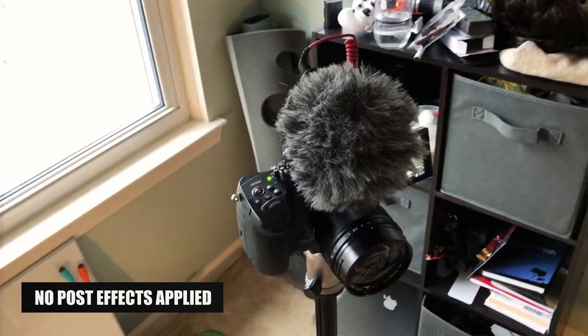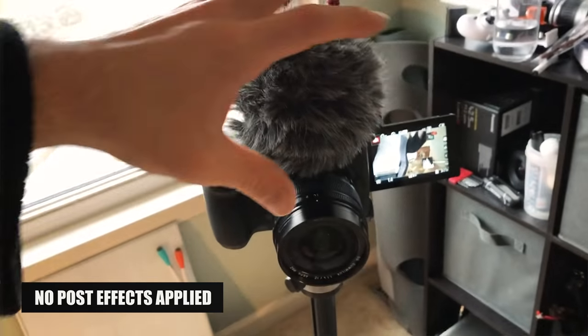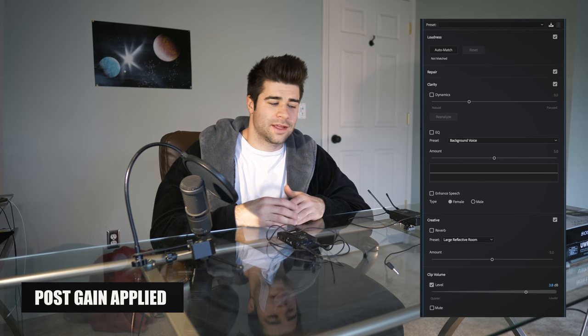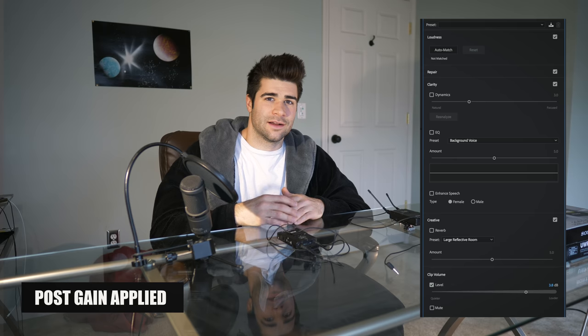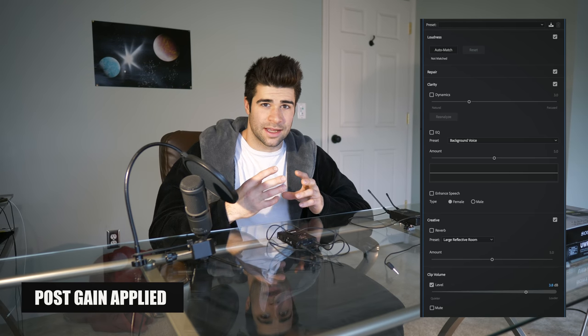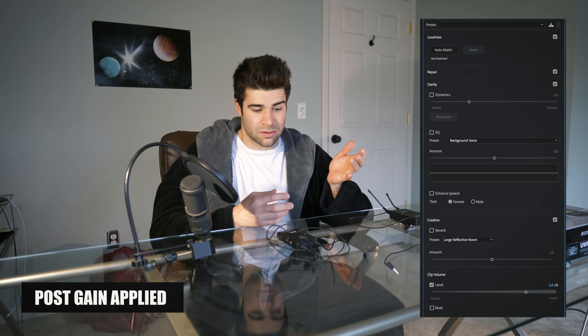What I have on the camera right now is the Rode Video Micro. I use this when I'm out filming vlogs, when I have the camera close. It's a great portable mic in my opinion. I'm happy I got it instead of the more expensive one just because it's smaller, and it's been taking a beating - I just throw my camera and mic right in my backpack.